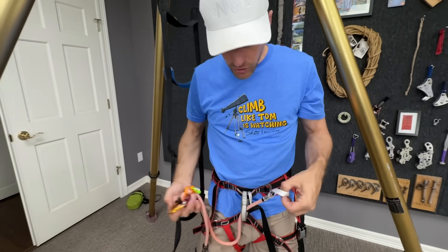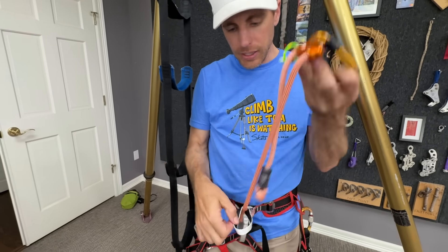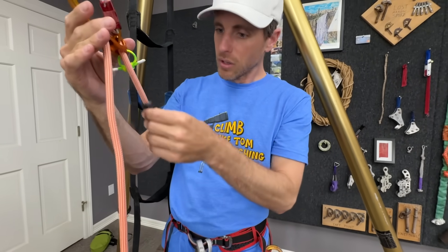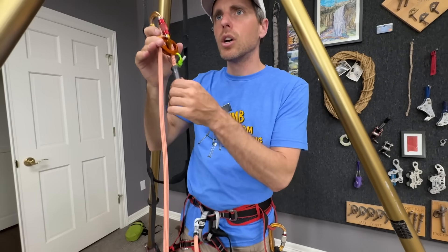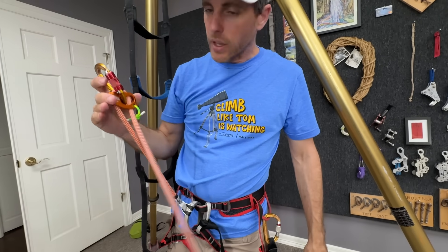If I were to girth hitch this on my harness, it's a big enough loop that it goes over at least this SMC. What I want to know is how easy it is to adjust — that is smooth. That is butter. The things I've hated most about roped personal anchors are how rough they are.